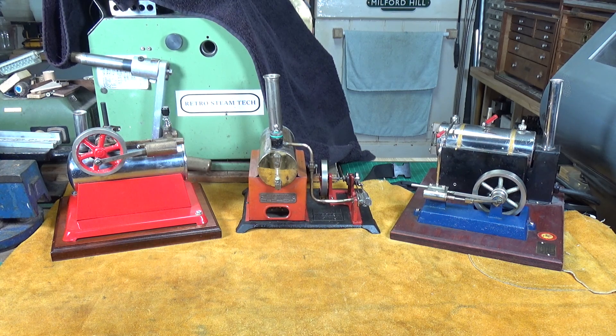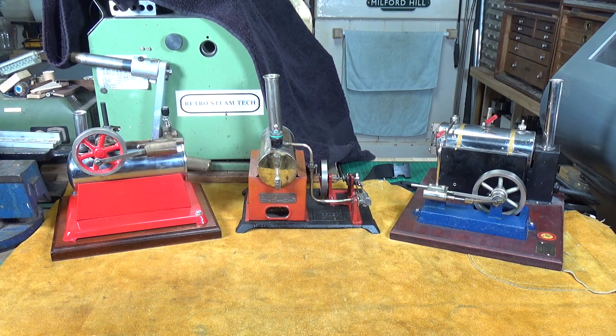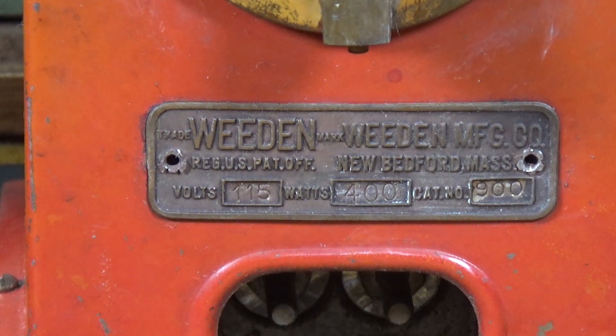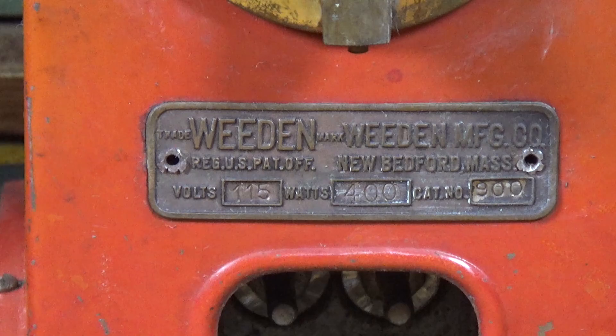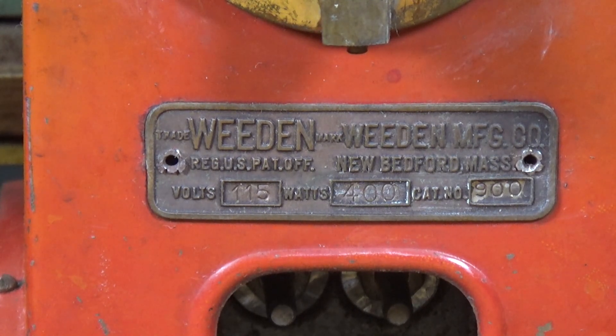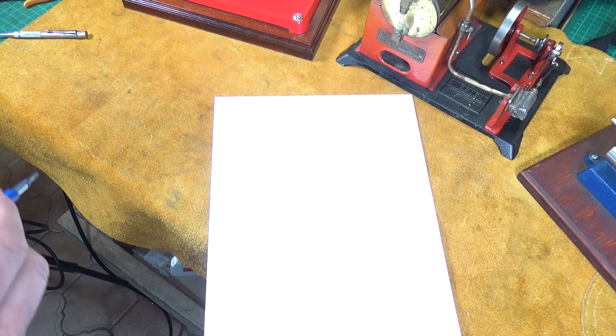Back to our original three engines. Each one should have a little metal plate on it which tells you the manufacturer's name, the model number, the voltage it operates at, and the amount of power it requires. Sometimes they'll also give you the current it draws - Jensen are pretty good at that. We'll close in on the Whedon plate since that's the one I've just run. You can clearly see it says volts 115, watts 400, and catalogue number 900. From that information we can calculate two very useful numbers. The first is the amount of current the engine draws, using the formula I × V = W.